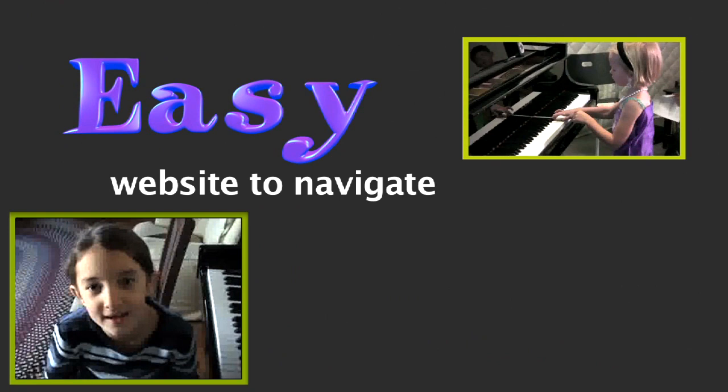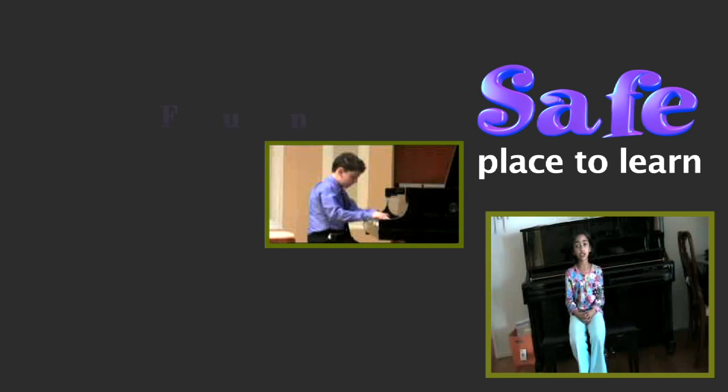In Perry Piano, I like it a lot and I have been learning a lot. I learned C major, G major, and F major.